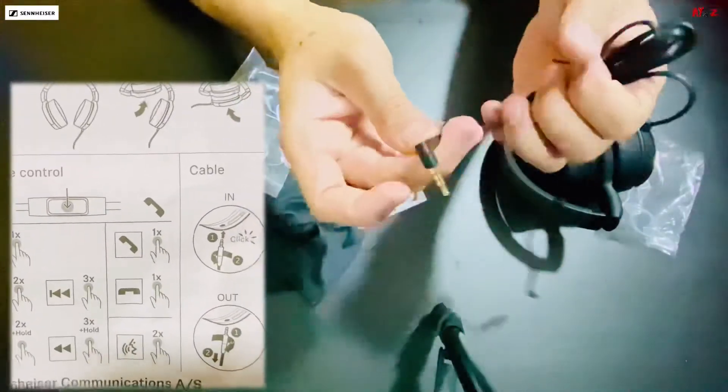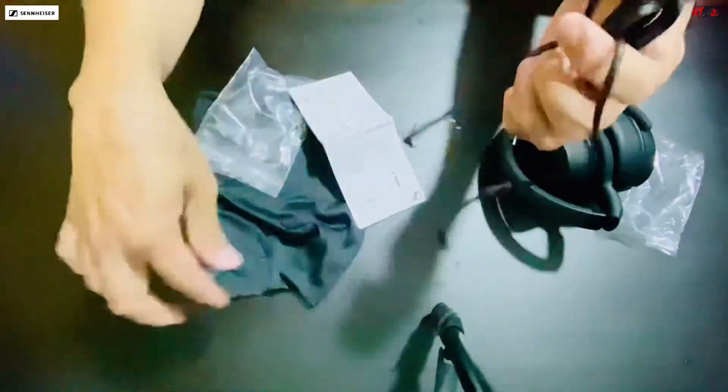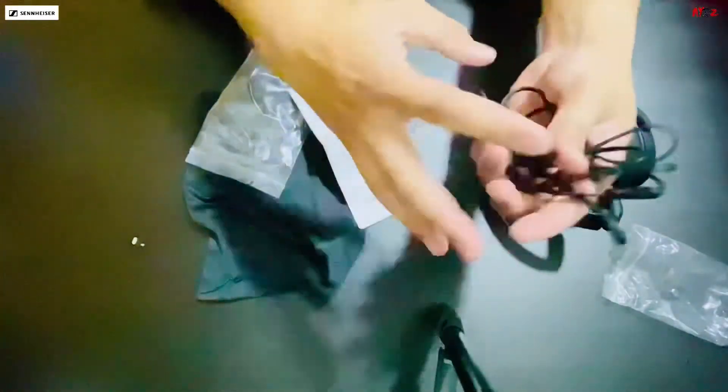Then yung L-flag sa dulo. Kagandahan lang nito — itong cable, hindi siya bubulbul. So manageable siya. Hindi na hassle para pag itatago mo.